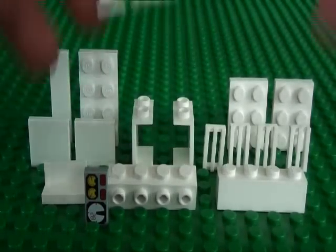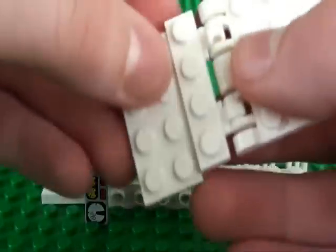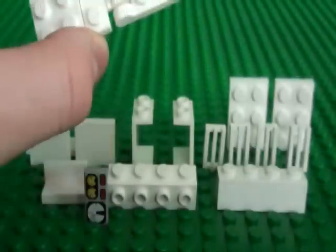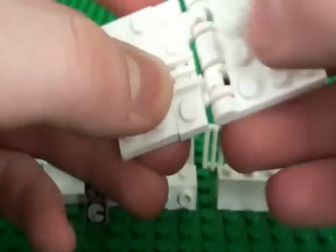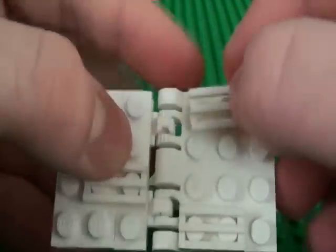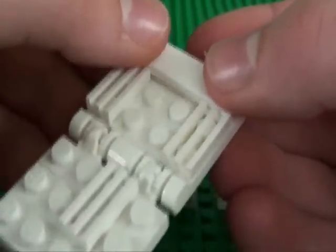We'll start off by building the bottom. You need your hinge piece and a 2x4 plate. Get two of your grill pieces and attach one there and one there. Then get another grill piece and attach it here, and your 1x4 tile goes here.